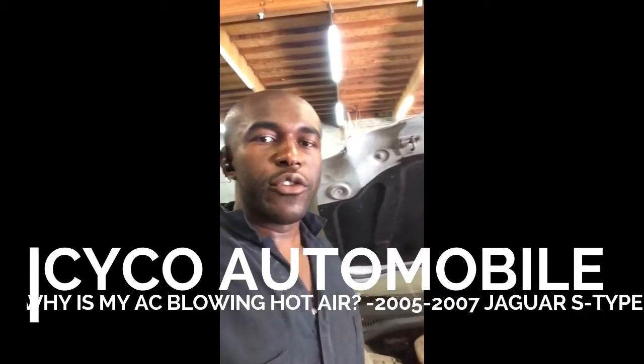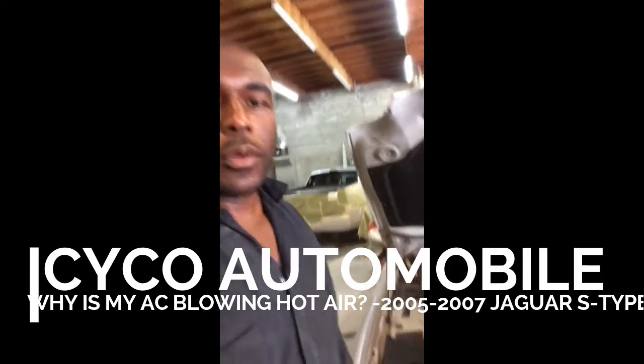Hello YouTube, this is Cicco Automobile. I'm working on a 2005 Jaguar X-Type.